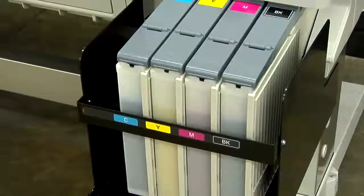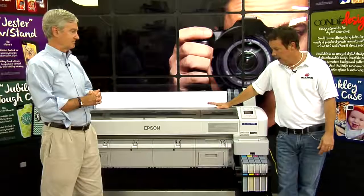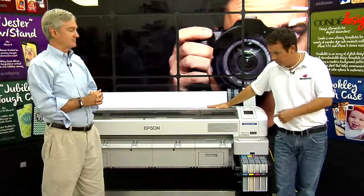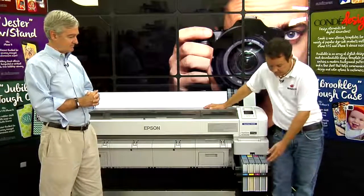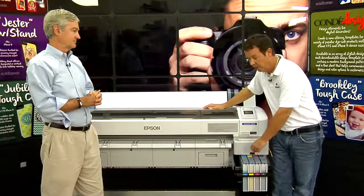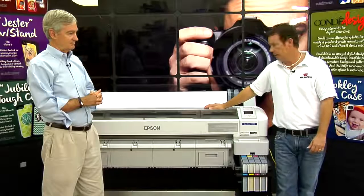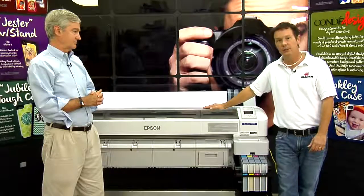It utilizes Epson sublimation inks in a large capacity — one and a half liter capacity — and they have their own branded Epson paper available in widths from 17 inches to 44 inches. The machine is priced competitively at $8,495 and is inclusive of the printer, a roll of paper, an additional maintenance tank needed during installation, the ink delivery system, four full liters of ink with chip sets, and Wasatch — the Raster Image Processing Software that serves as the liaison between your graphic application and the printer.